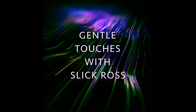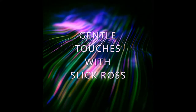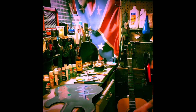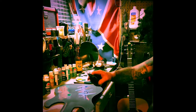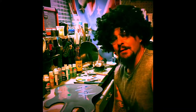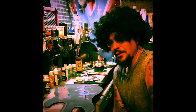You're watching PBS Public Broadcasting Station. Now, Gentle Touches with Slick Ross. Slick Lunch Game Production. Hi, I'm Slick Ross, and you're watching Gentle Touches, my program.